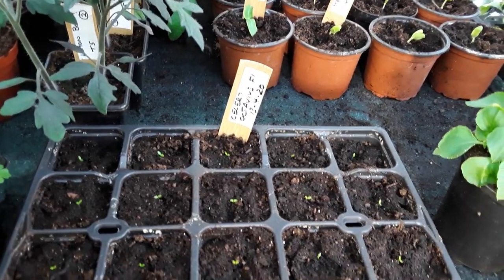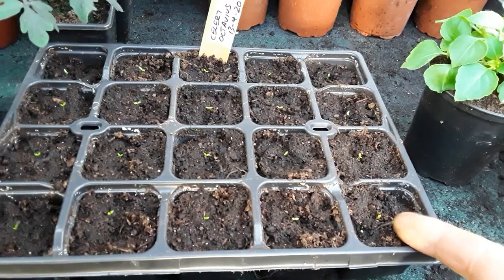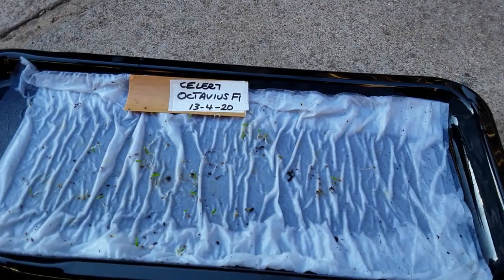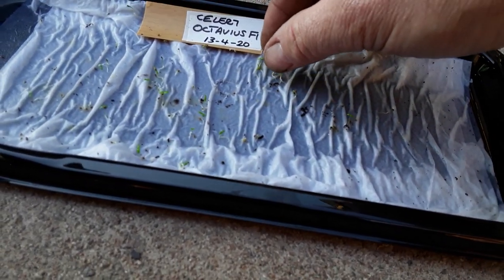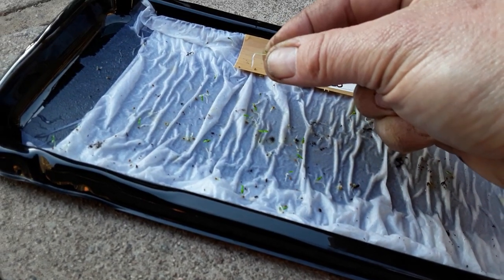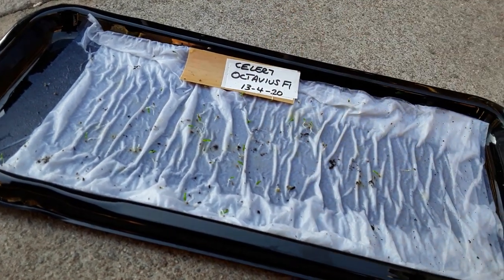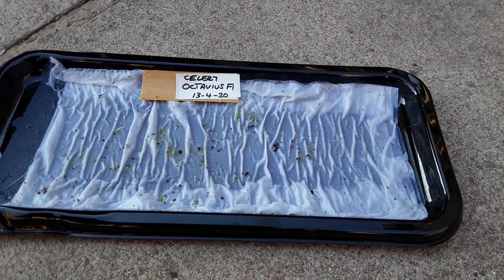I just want to show you the celery — I've chitted them but these seeds are so, so small. All the seedlings and seeds are tiny. I've potted those up and this is what they look like on the chitting tray — the Octavius F1. They're very small and hard to see, but they do take a long time to chit. At least I can see what they're up to.